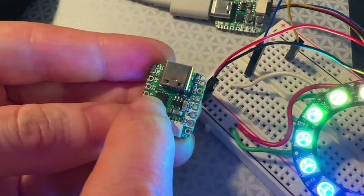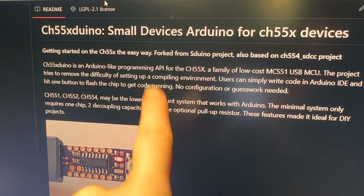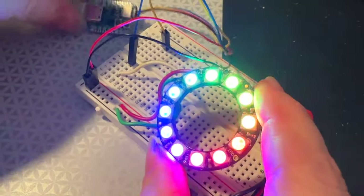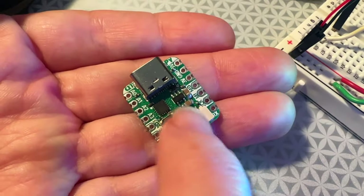They're still making those. This is a CH552P, and if you look on my computer, there is an Arduino core written by Deshing for it. And I have here one doing a little NeoPixel demo. It totally works. There's like four analog inputs, digital I/O, SPI, I2C.